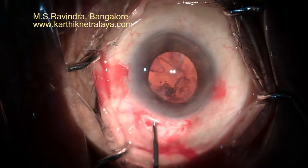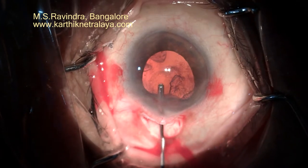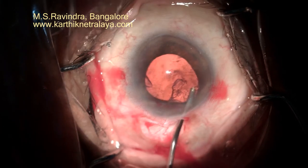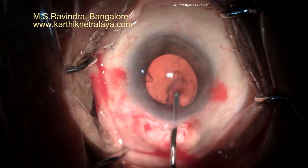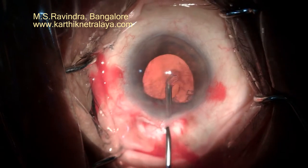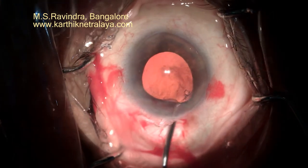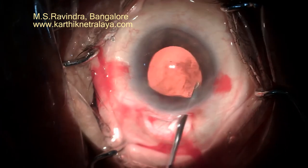It's a soft eye, but with sharp MVR blades we can easily make 90-degree MVR entries at the limbus. These are short tunnels directed at the limbus toward the center of the pupil rather than going horizontal to the iris, so that inclination becomes easy.